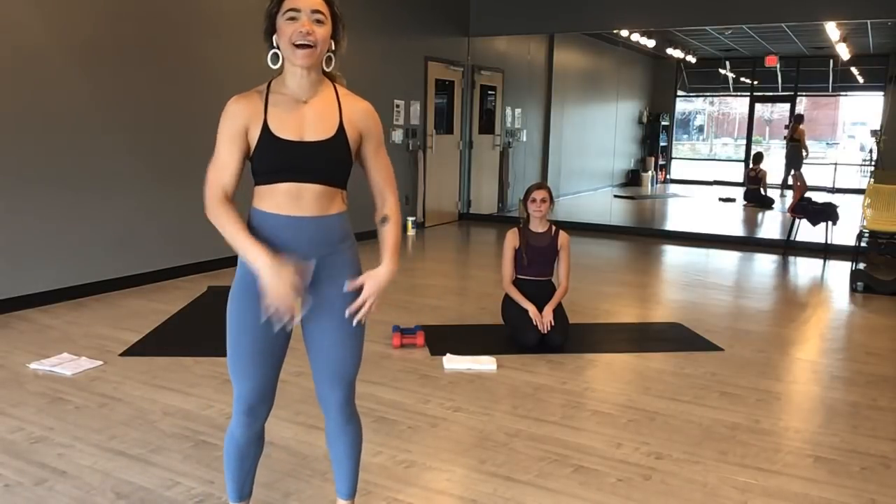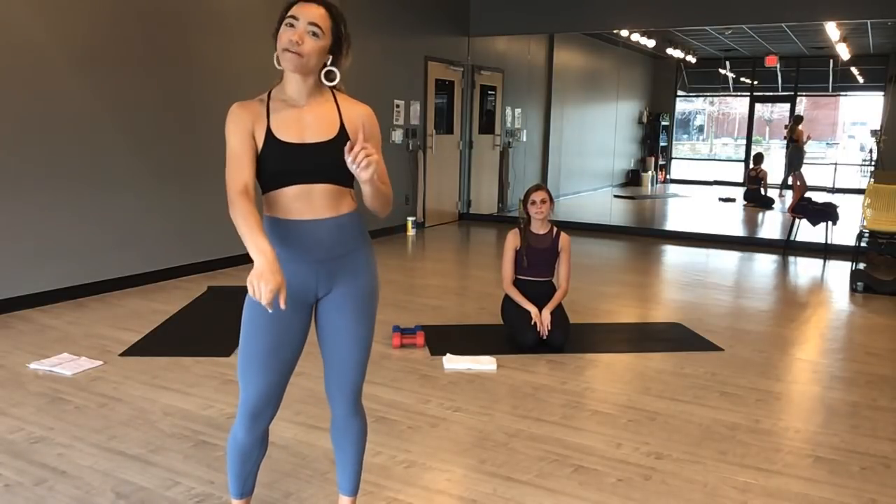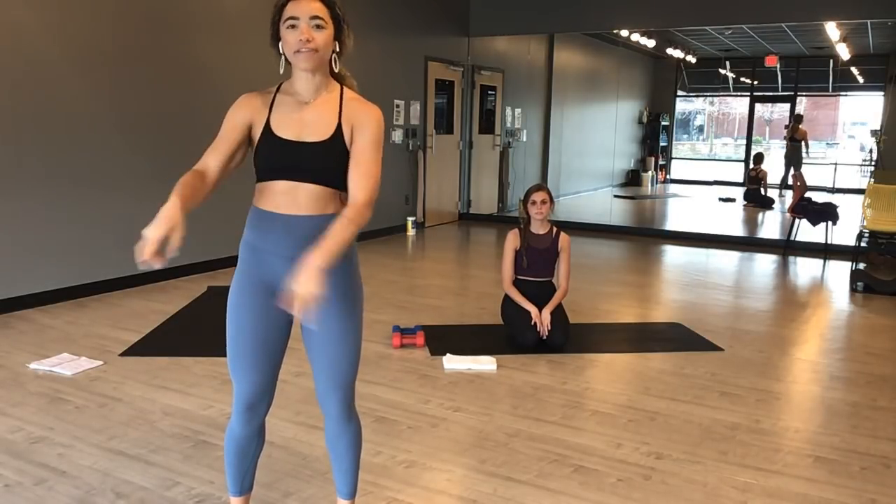Hey guys, Libby here and my lovely student Rachel. I am here to guide all of you at home through a 45-minute Sculpt Express class. I'm so excited to be here with you and help get through these times together. So on your mat today, dedicate your practice to whatever you need. That's different for all of us, so take it and run with it.